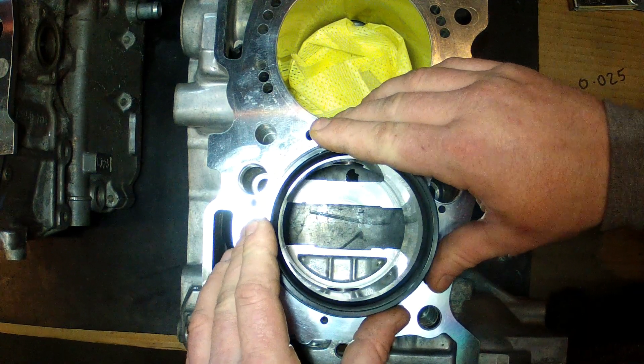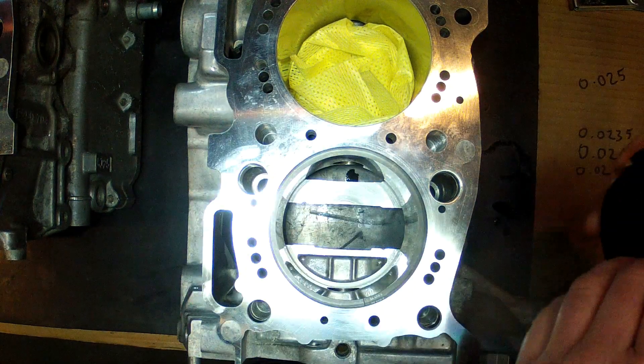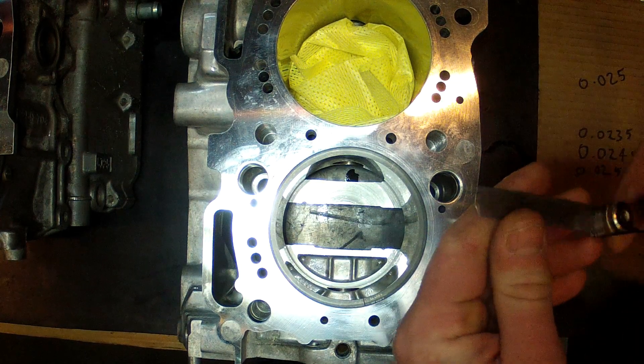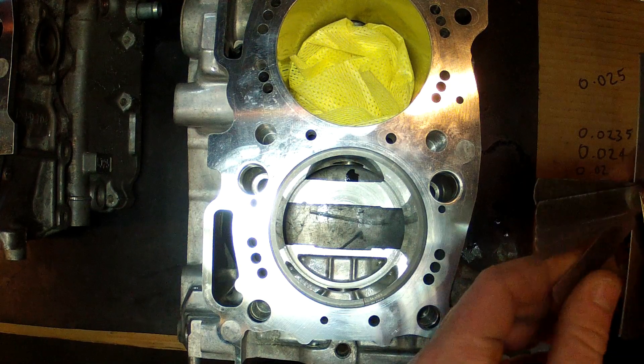And once it's in, this lip sits on the deck surface, positioning the ring perfectly square down in the bore. From there we can use the feeler blades and feel for what the current gap is.